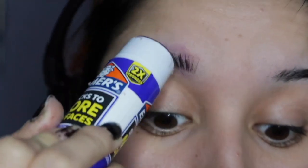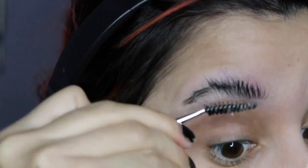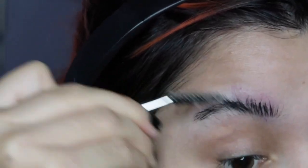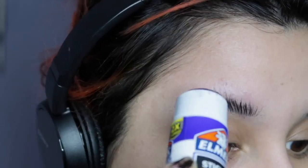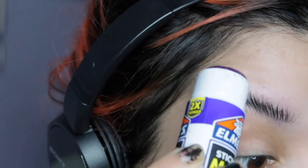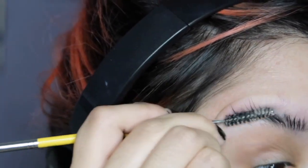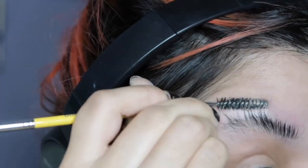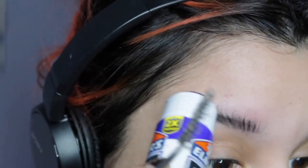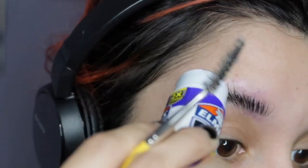You're going to want to get some Elmer's stick glue and cover your hairs with it. A lot of people brush up and down, but for me the simplest way is just brushing it up. If you want to be more secure, you can brush up and down to make sure all of it gets covered in glue. I'll show you in a bit why I didn't do that — they were all pretty much sticky anyway.